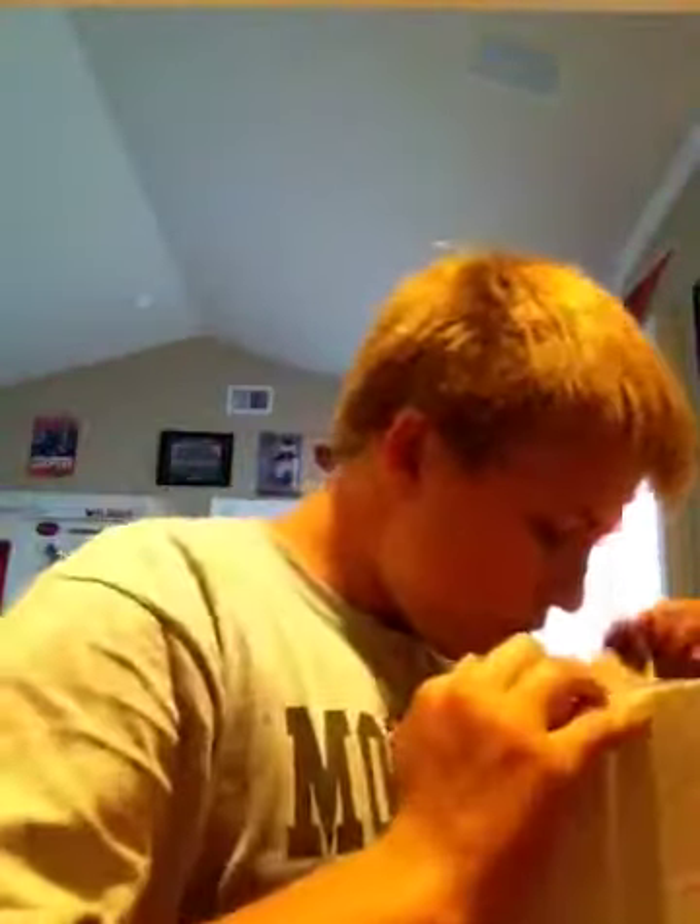I actually don't remember everything I ordered. I remember one of the things, but I ordered this probably about five days ago. I actually didn't order that much.